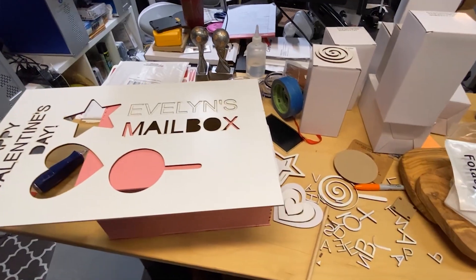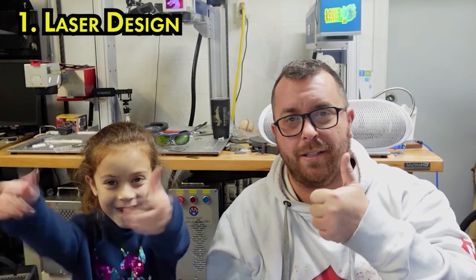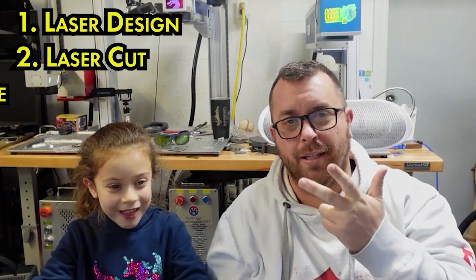So we're making a Valentine's Day box for cards. She's going to help me laser design this, laser cut this, and then laser engrave this. And it should just be a fun, cool project to help her out with. All right, here we go.